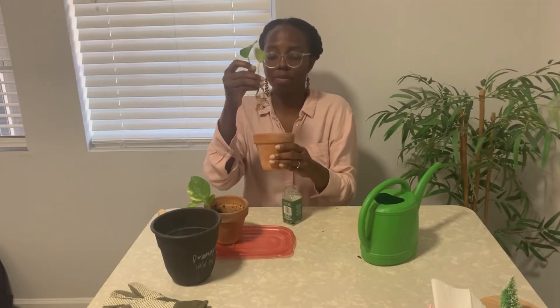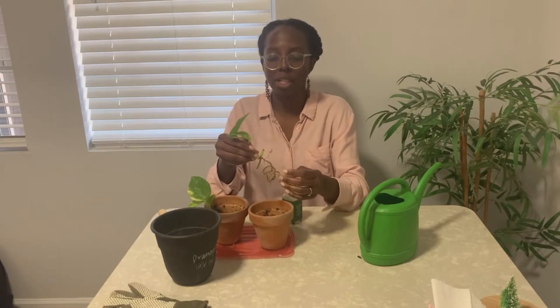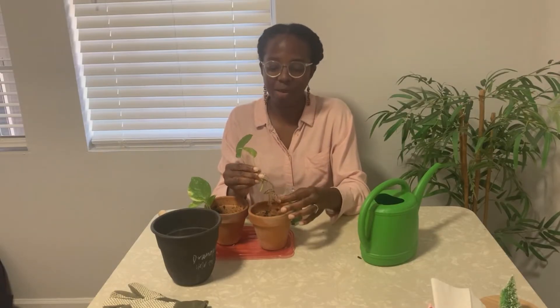I'm going to place one here and the other here. I have a little bit of potting soil in here, and I'm going to add some organic fertilizer — just a little bit. You really don't have to do this if you have really healthy soil as well, but I'm going to add a little bit of organic fertilizer. Let me show you.